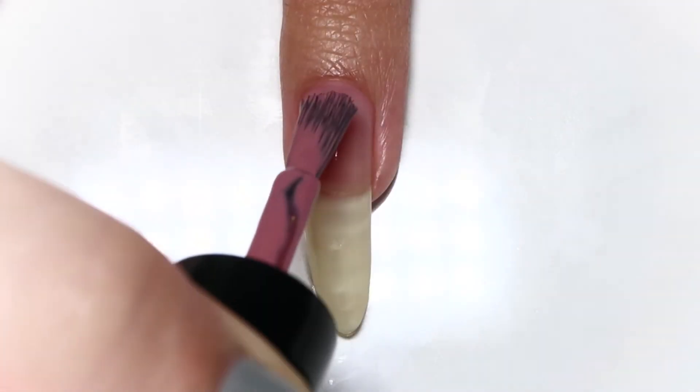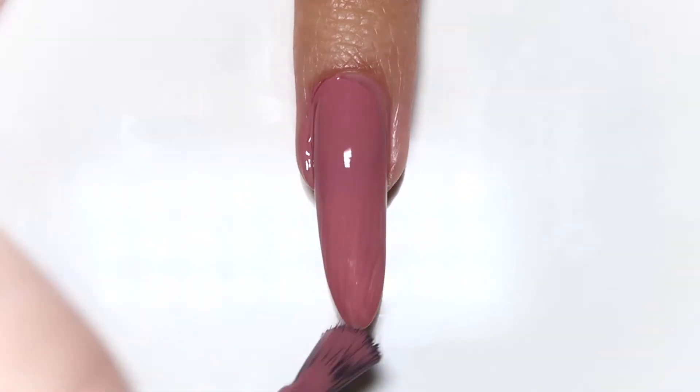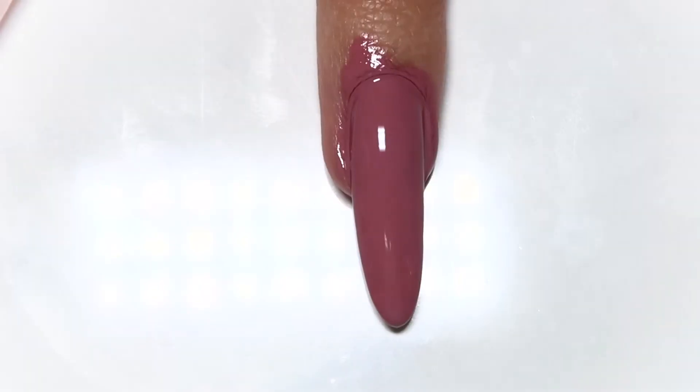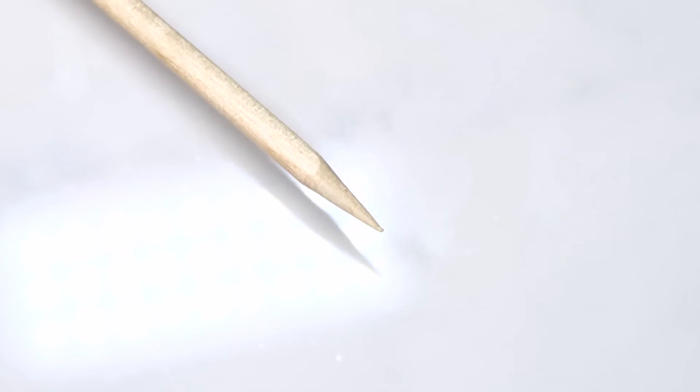So let's get started. Just paint your nails as you normally would. Obviously I don't paint my nails perfectly, but I'm over-exaggerating here just so you can see how well this method works even on the messiest of manicures. While the polish is still wet, I like to go in with a wood stick.